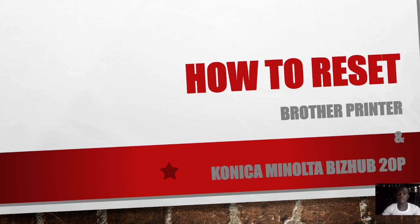In this video I'm going to be showing you how to reset a Brother printer and Konica Minolta Bizhub 20P. The Brother printers referred to in this tutorial are the HL-5350 and the HL-5240. These two printers and the Bizhub 20P are similar — they share similarities in their structure and operation, so what works on the Brother printer equally works on the Bizhub 20P.